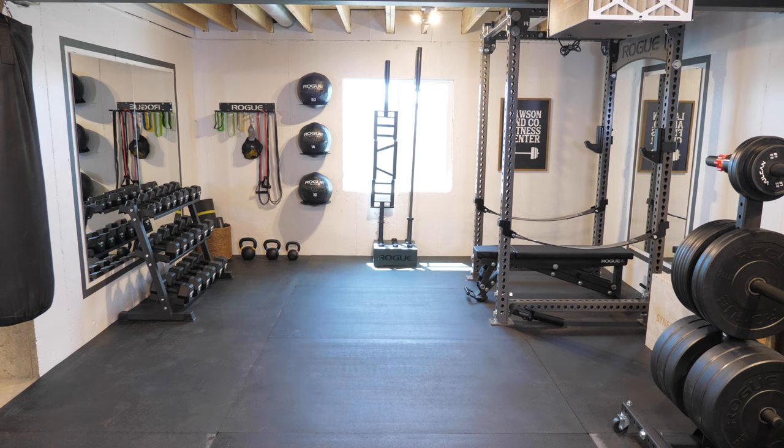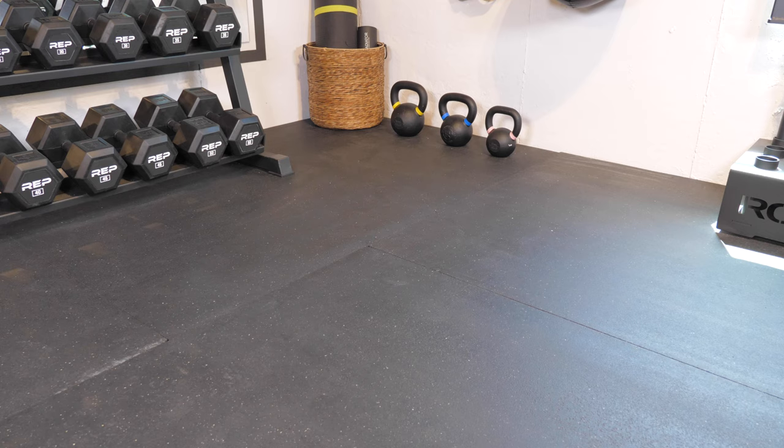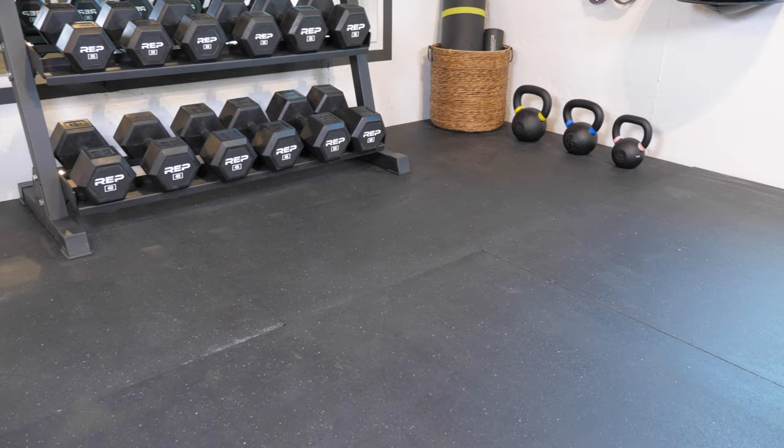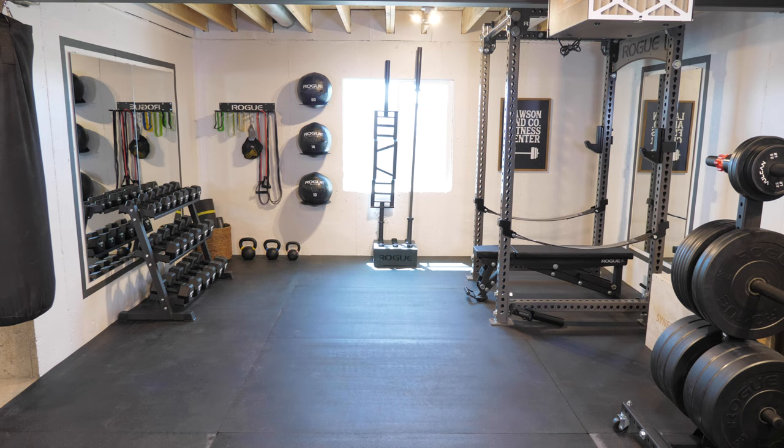We decided to paint the walls white to brighten it up a bit in here. For the flooring we purchased 4 by 6 foot horse stall mats from Tractor Supply so we could have a surface that was really durable but also had a little give to it. Using the horse mats was much more cost effective than the rubber flooring marketed specifically for gyms, and a lot more durable than the little foam tiles you can find online, which would have trouble standing up to the usage that comes with free weights.